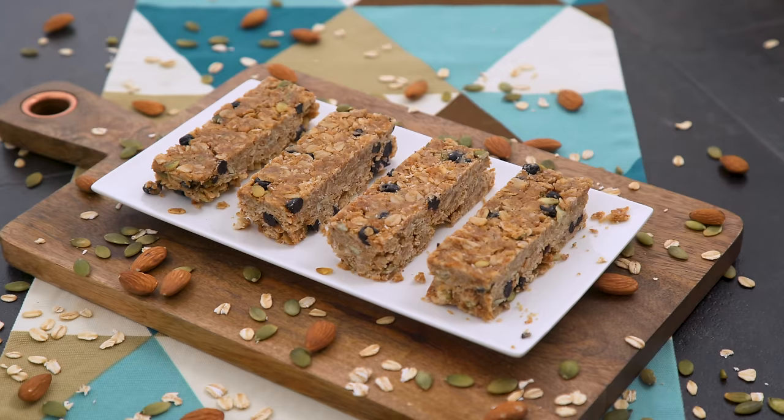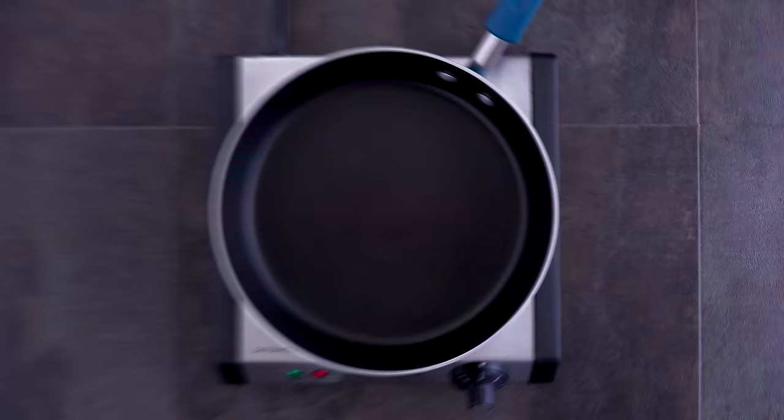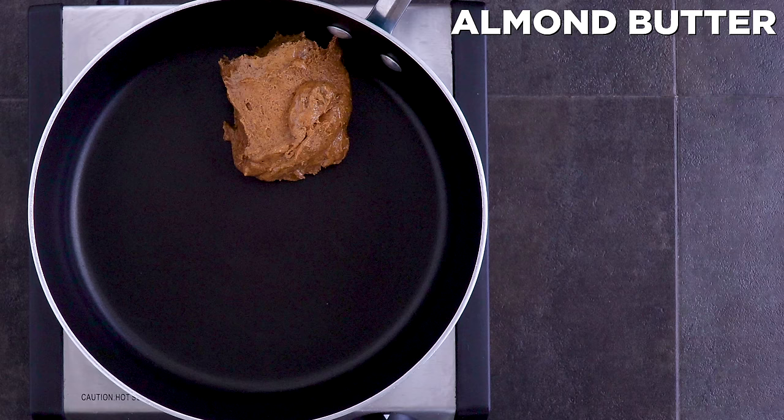I teach effective and efficient meal prepping in my Meal Prep Ignite course — check it out at mealprepignite.com. Breakfast today are these easy breakfast bars that only contain five main ingredients. The rest is optional.